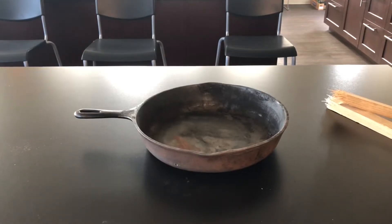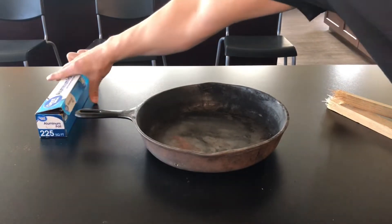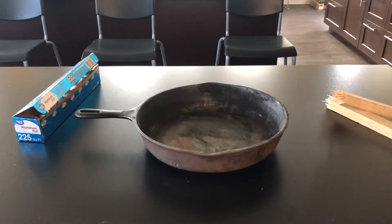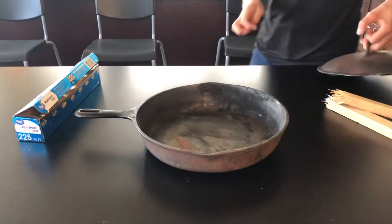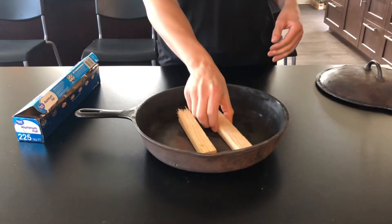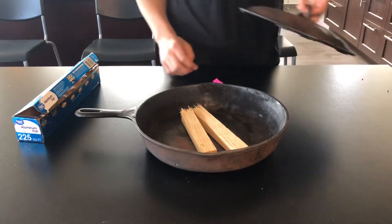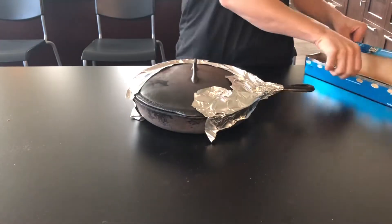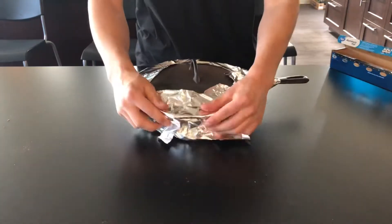The next step is carbonization. For the carbonization step I've chosen to use a cast-iron skillet, but really you can use anything as long as you make it an anaerobic environment. This means there can be no oxygen present. In order to make this cast-iron skillet anaerobic, I wrap it with tin foil. Now it's not perfect, but I found that it works.